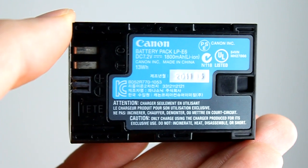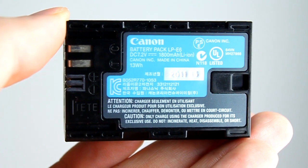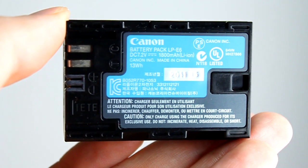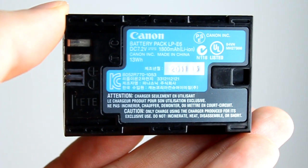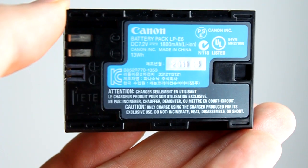The battery that the 60D takes is the Canon LP-E6 series battery, which is the same battery used in the Canon EOS 7D, 5D Mark II and also the 5D Mark III. So there are plenty of these available, with plenty of chargers if you need to buy another one — we won't be running out of stock of these batteries for quite a long time.